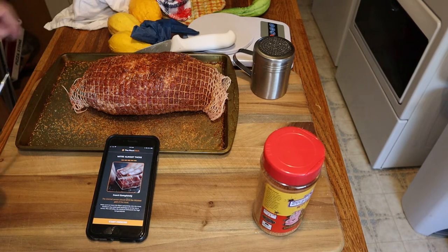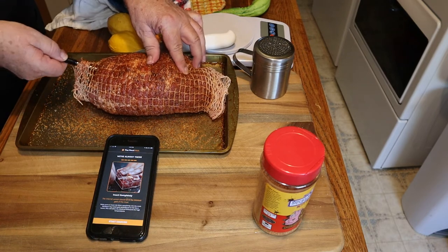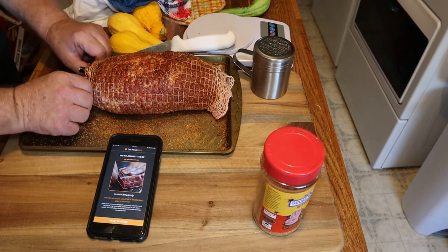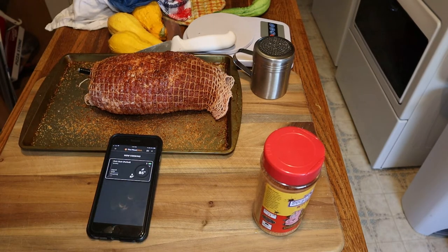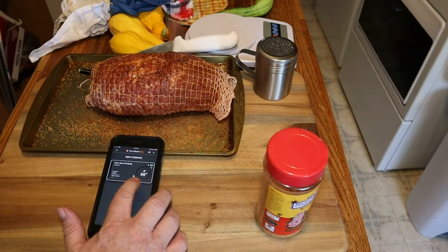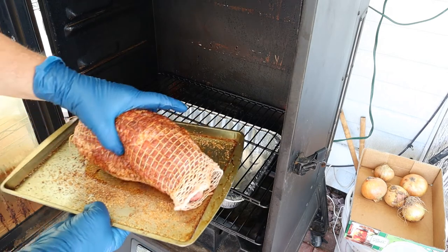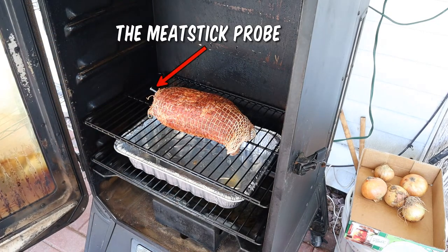It tells us to fully insert the meat probe all the way. Now it shows your ambient temperature and your internal temperature. The smoker is set at 225, we add the pork butt, and we've got the Meat Stick in the pork butt ready to go.